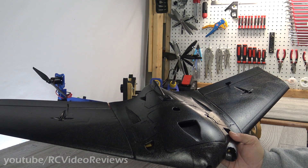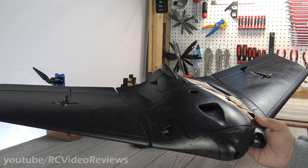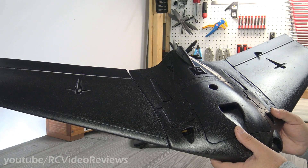The manual also calls for a little bit of reflex on the elevons — one and a half to two millimeters — and maximum throw at 12 millimeters. Let's take the wings off and look at the airframe.